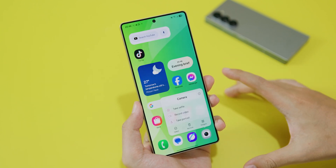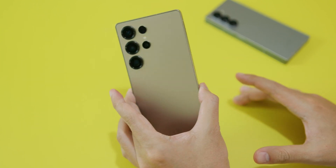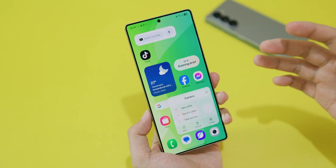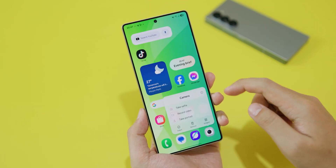In today's video I'm gonna show you how to enable log mode on your new Samsung Galaxy S25 Ultra. If you just got one and you don't know how to record in log mode, let me show you how to do it.